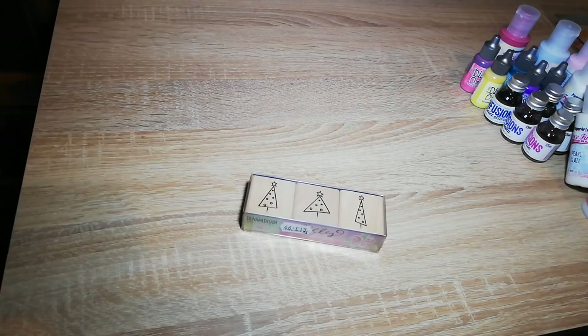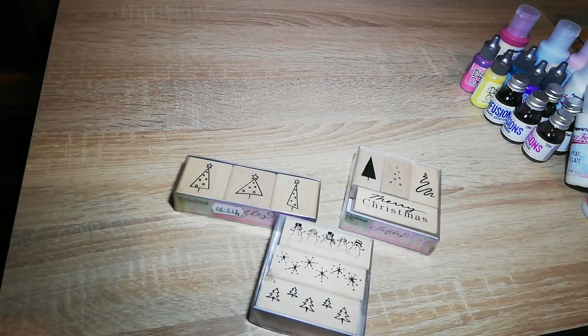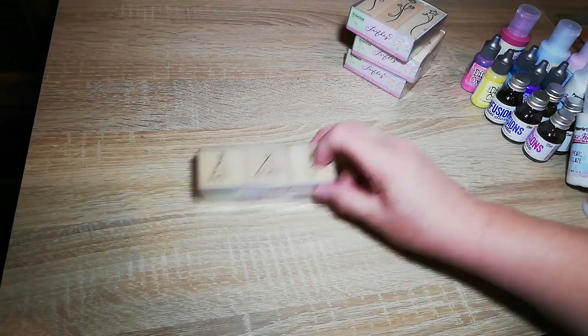I've got a few Christmasy stamps on wooden blocks. They were reduced for the show, so some nice little stamps.